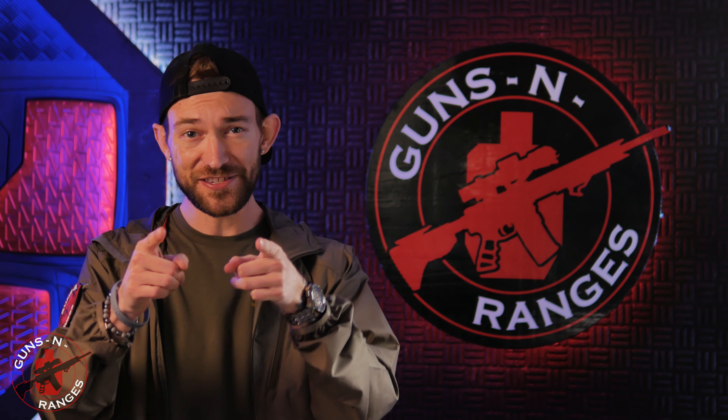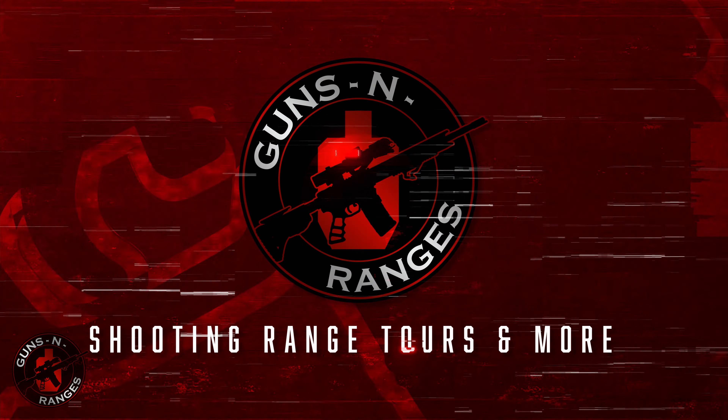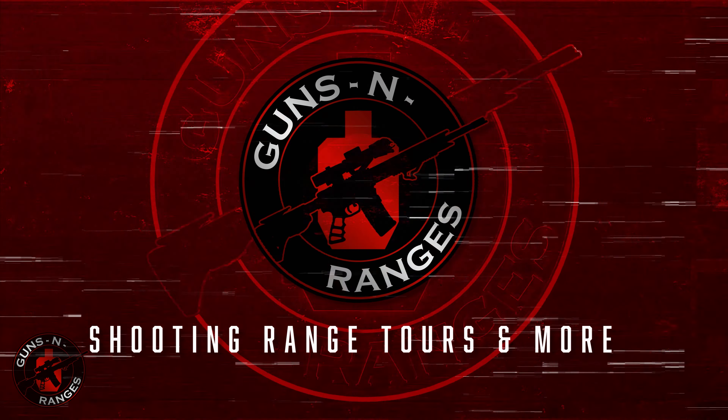Don't forget to like and subscribe. I'll see you at the range.